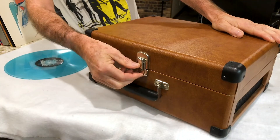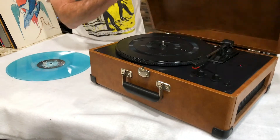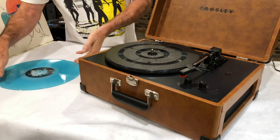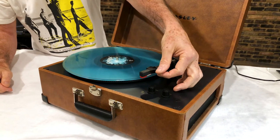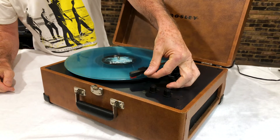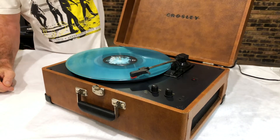A great option is one of these compact all-in-one turntables — this one's from Crosley. Some people call them a suitcase or a portable record player. Basically, you get a turntable with built-in amplification and speakers all in one unit. These are the ultimate plug-and-play, so they're great if you're tight on space — dorm rooms, apartments, the cabin at the lake. They're also nice if you're tight on cash.